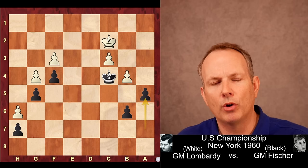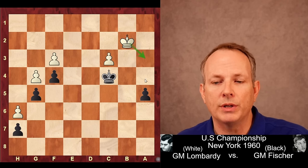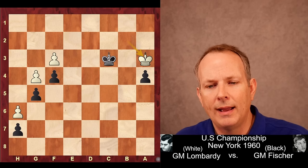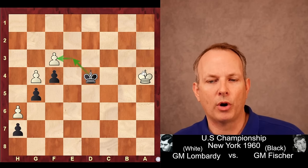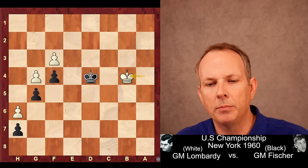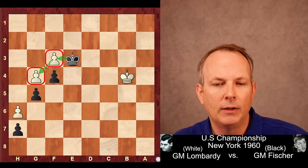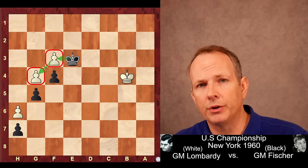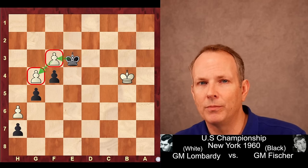Fischer is ready to execute his key idea. A5 — boom — creating the outside passed pawn. BA5, BA5. Now King to B2. Lombardi has no choice; he must chase that pawn with his King. A4, King to A3. King takes C3, King to A4, and we can see King to D4 — Fischer begins to march towards the kingside pawns. His strategy has worked to perfection. King to B4 and King to E3. With the writing on the wall, he's clearly about to eat the F and G pawns. William Lombardi resigned and Fischer had a great victory. I hope you've enjoyed this game. See you again soon at Chess Dog. Goodbye.